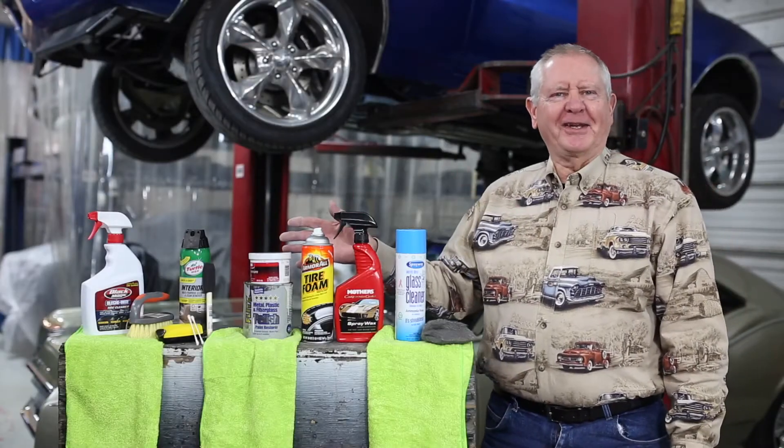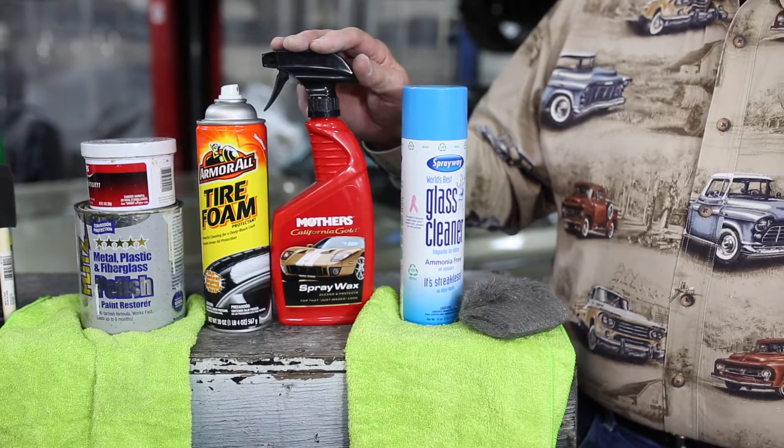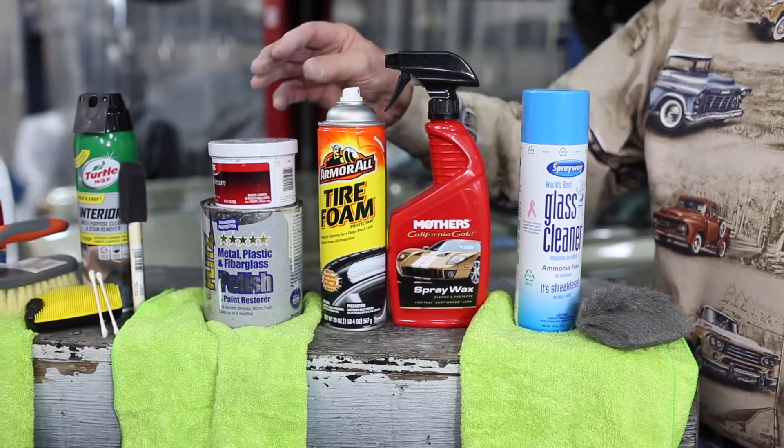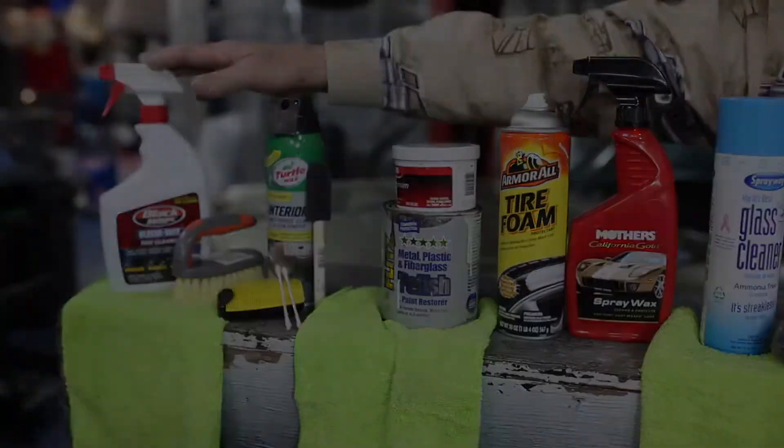Here's some of the products that I like to use when I'm cleaning a car: window cleaner, cleaner for your car, tire dressing, wheel cleaner, interior cleaner, and white wall cleaner.